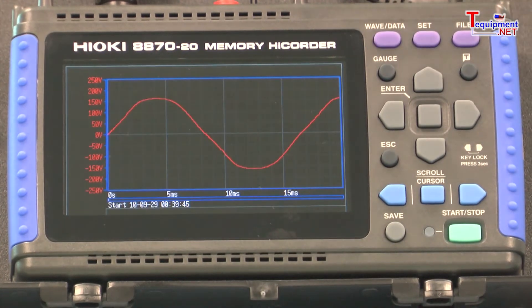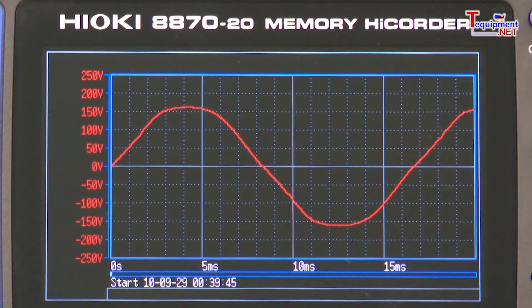Real-time waveform monitoring is also available on the settings navigator screen, offering a look at your signals even before you start your recording.